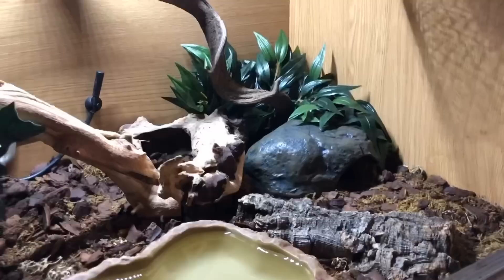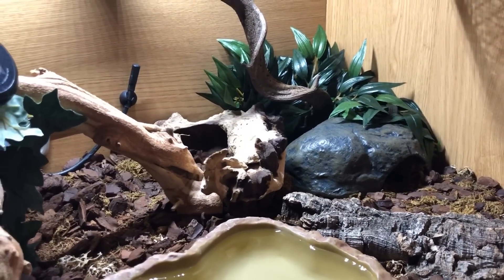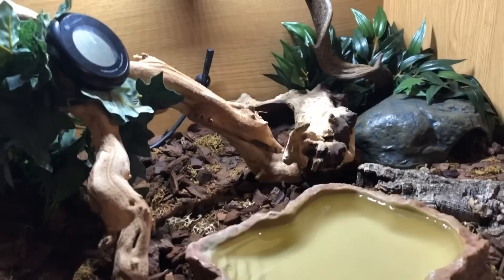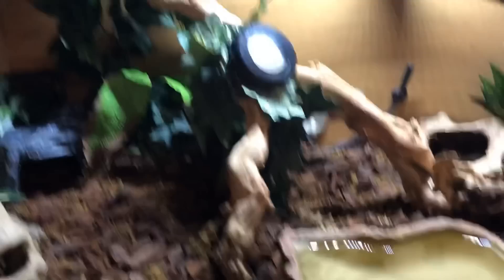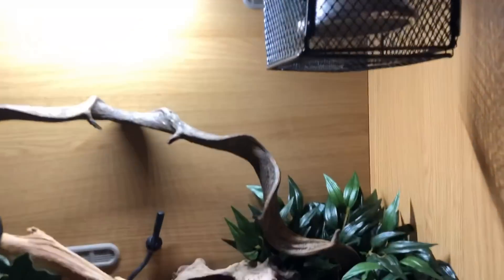I've got 12 snakes here and none of them are in tiny enclosures — they're all doing really, really well. Moving on from the general setup, let's go on to heating and lighting.